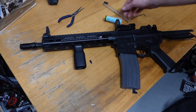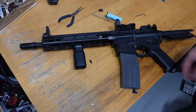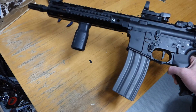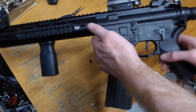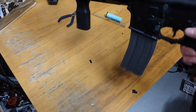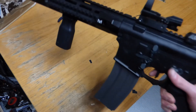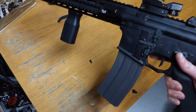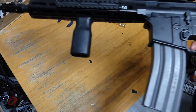It's all back together now, all working — new piston, piston head, spring, and hop rubber. This is quite nifty. It's got one of the fire control units in it, so one of the little inbuilt MOSFETs. So on semi it's nice and responsive, but the full auto is like a three-round burst with just one little tap. So that's pretty cool.